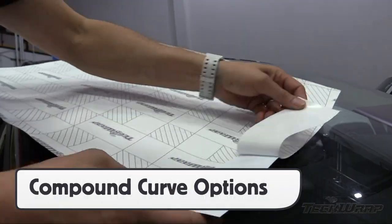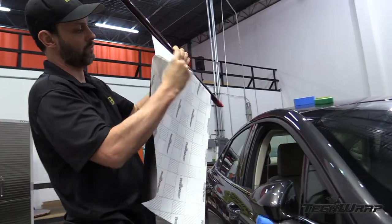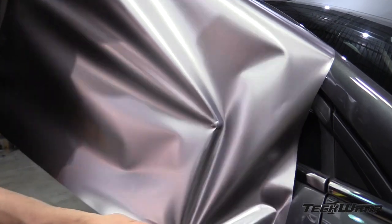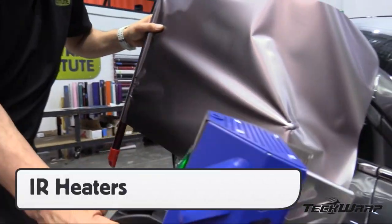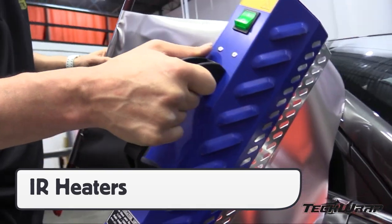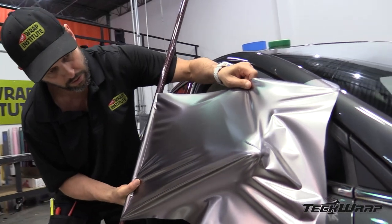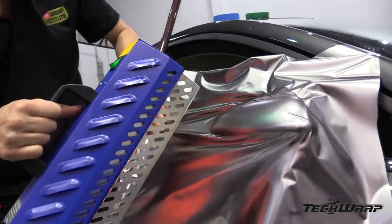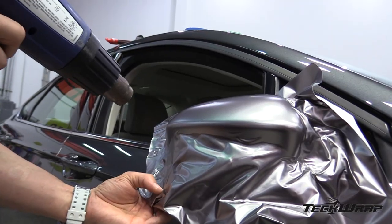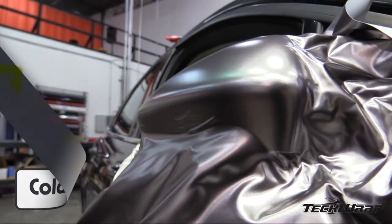For compound curves, it's best, if working solo, to use an installer pull to even out the tension from side to side. Start on the tightest part of the compound curve and work away from this area. It's best to use an IR heater here as it will warm all layers of TechWrap's matte metallic film. Pull along the body line to even the tension out from top to bottom. Use more heat to relax the film before getting to the edges. This will, in some cases, shrink the film back to its original shape and tension, which is the basis for the cold pre-stretch technique.